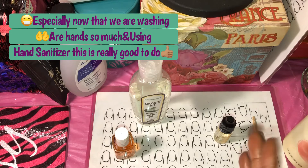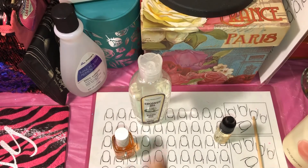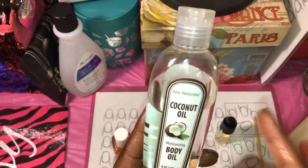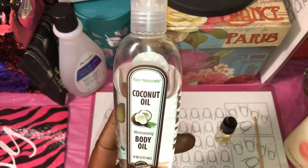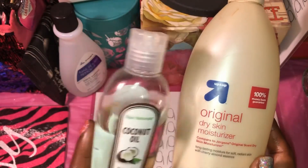If you cannot find cuticle oil — I know for sure Walmart has cuticle oil — if you don't want to spend a lot of money on it, you can get your own grape seed oil, almond oil, something like that. I got this from Dollar Tree — it's just a coconut oil. I have this coconut oil in my lotion because when it gets warm out during the summertime I love to have an oil on my skin also.